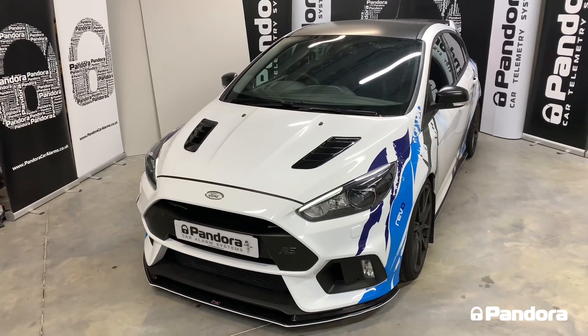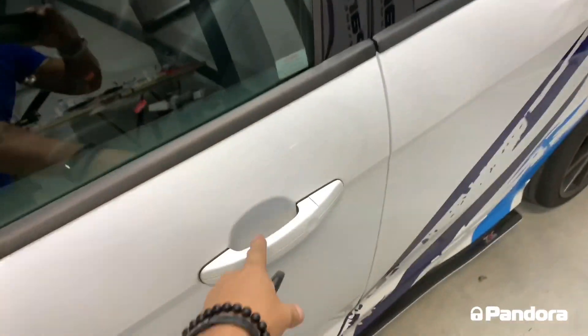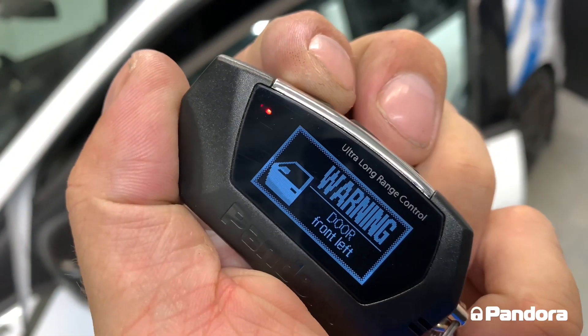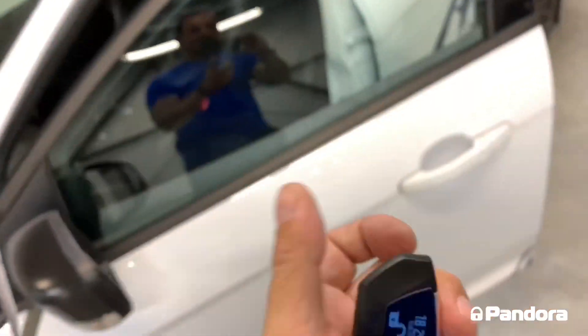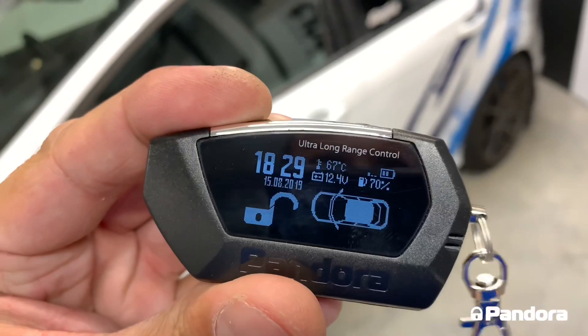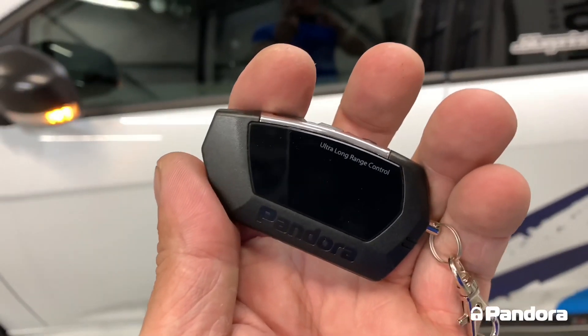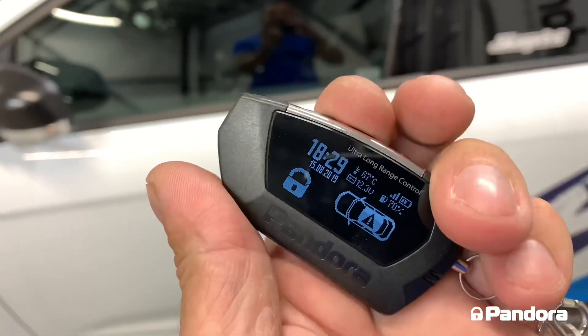Most aftermarket alarm systems won't do this function. Full notifications are displayed on the screen as well — if we open the door and arm the system, it will give you a warning that the front left-hand door is open. If we then disarm the system, close the door, arm it again and set the proximity sensor off by walking up to the side of the car, it will tell you exactly what zone has been activated.